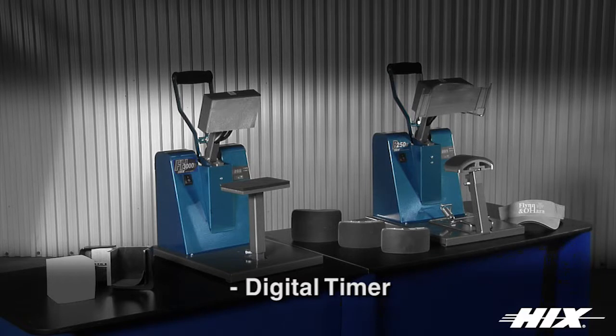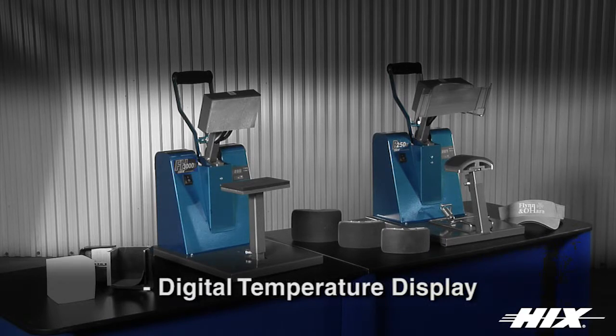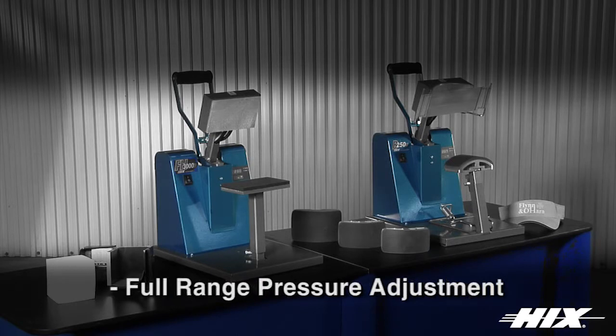Digital timer with audio sounding alarm adjustable up to 99 minutes and 59 seconds. Calibrated digital temperature control adjustable up to 450 degrees Fahrenheit or 232 degrees Celsius, and displays the current temperature and time. Full range pressure control for thick and thin substrates.